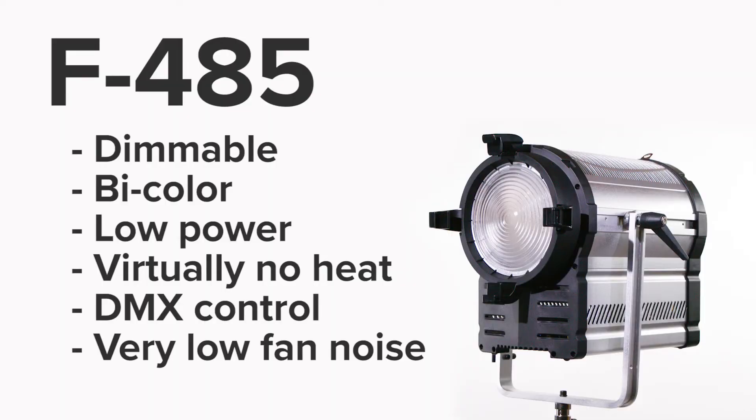The F485 from Intellitech is super bright and comparable to a 2K — it draws about 485 watts. It is not hot at all to the touch; you could run it for an hour or two and just grab it without burning your hands. It's bi-color, it's got DMX controls, and it's completely dimmable so you don't need a squeezer. You basically just throw this thing up, plug it into any household outlet, and you're ready to go.